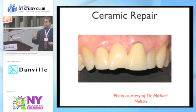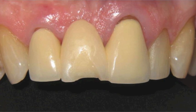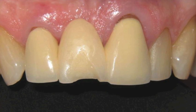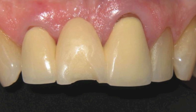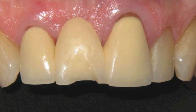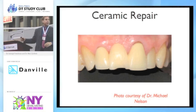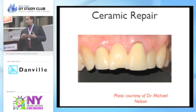On tooth number seven we've got an incisal edge fracture with a little pinpoint exposure of the metal that, if we didn't mask out and didn't tribochemically treat, would literally look like a dark spot or gray shadow throughout the tooth. A lot of times we can get a central edge fracture. If you're comfortable with hydrofluoric acid, you can take a diamond bur — I would prepare this more like a veneer than just bevel it in. You can hydrofluorically acid etch the area, then take your silane coupling agent and do a composite repair.